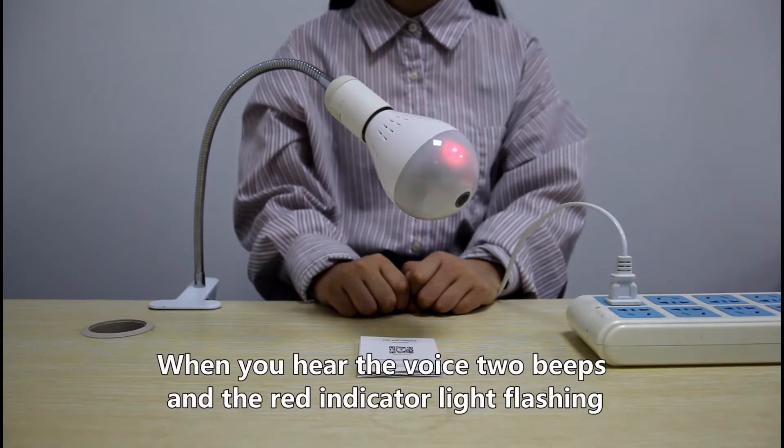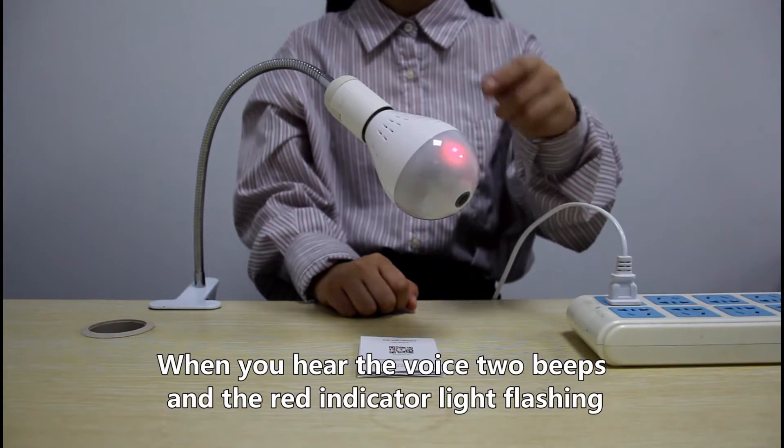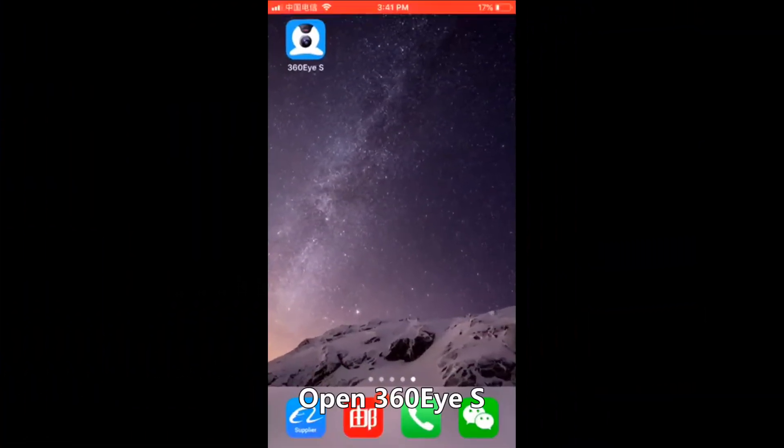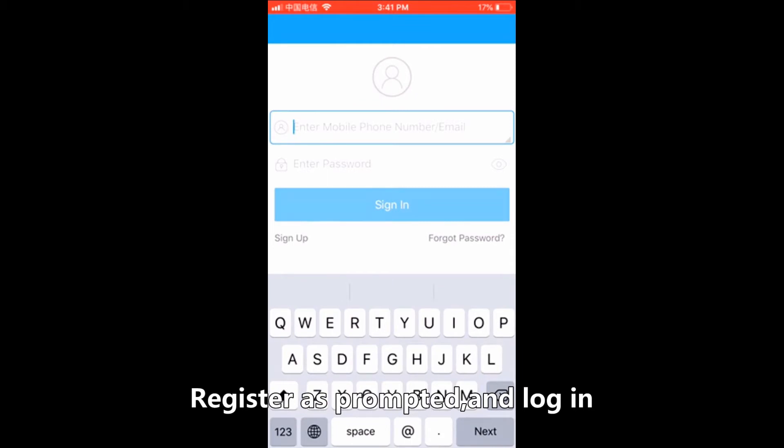When you hear two beeps and the red indicator is not flashing, it means the camera is waiting for Wi-Fi connection. Open 360 EYES, register as prompted, and login.